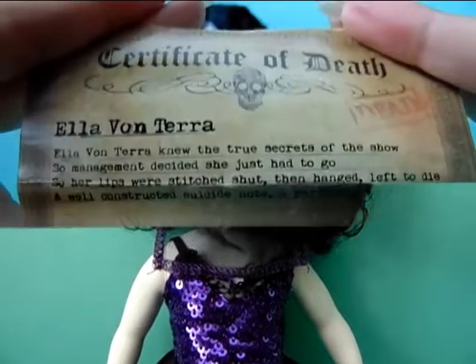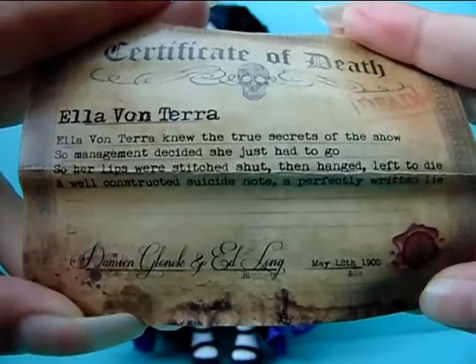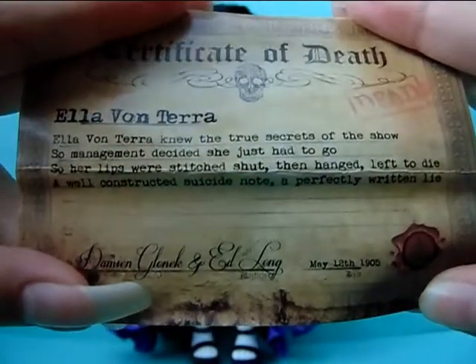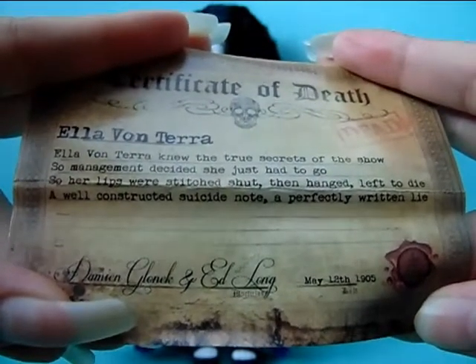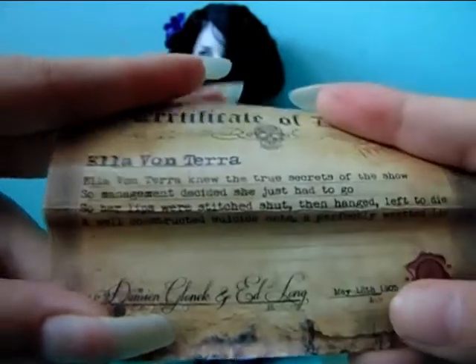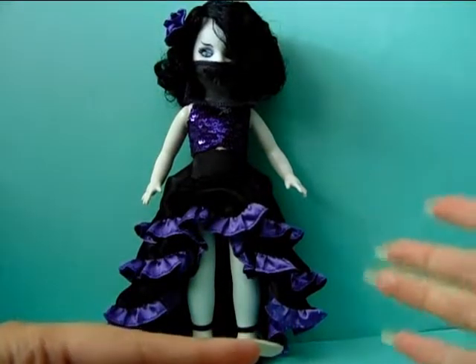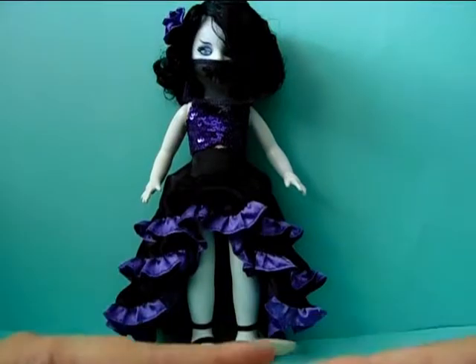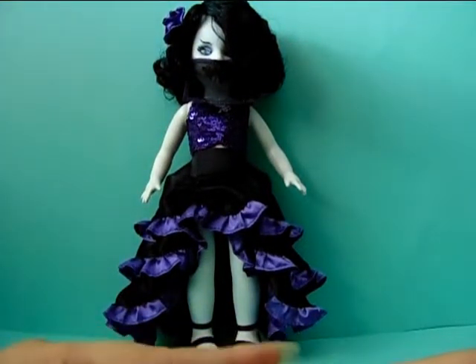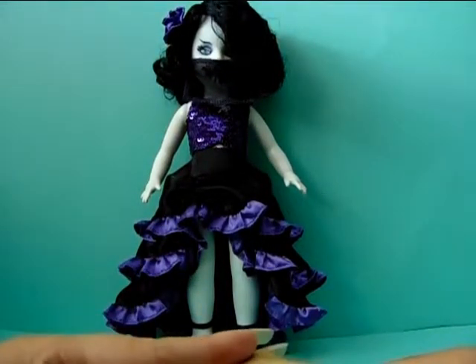Now let's see her death certificate. This is how it looks, and it says Elea Vanterra. The poem reads: 'Elea Vanterra knew the true secrets of the show, so management decided she just had to go. Her lips were stitched shut, then hanged, left to die — a well-constructed suicide note, a perfectly written lie.' So they stitched her mouth shut and hanged her, and made a fake suicide note so that no one would suspect. They would think she actually hanged herself. It's pretty cruel — all the dolls from this series have died in a pretty cruel way.